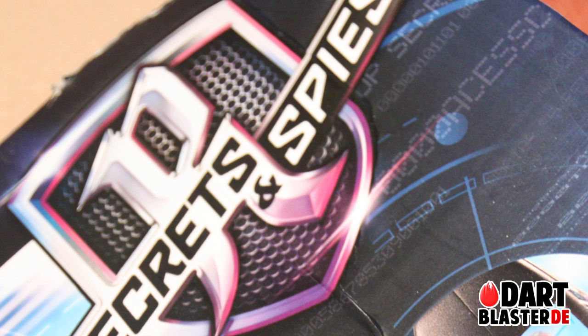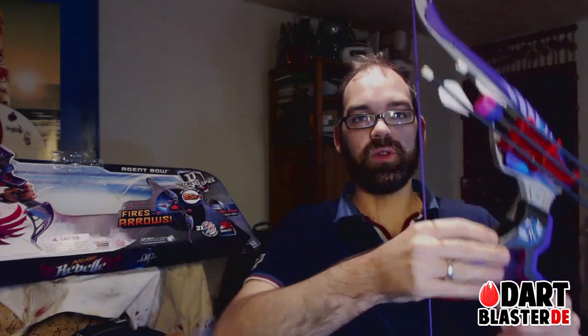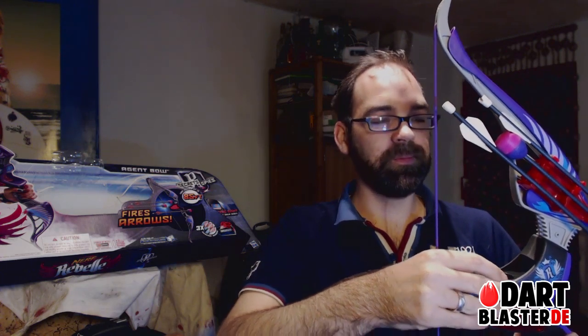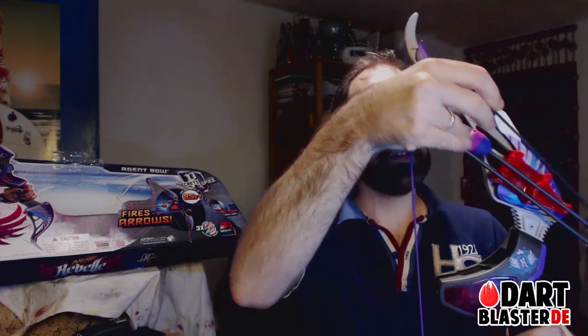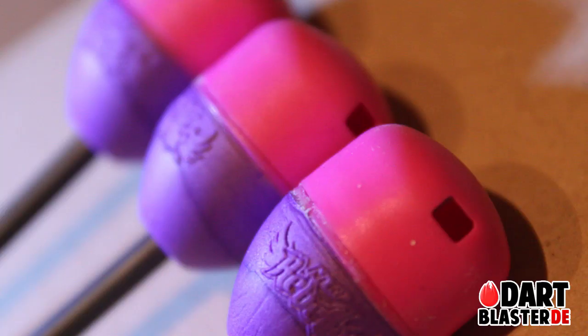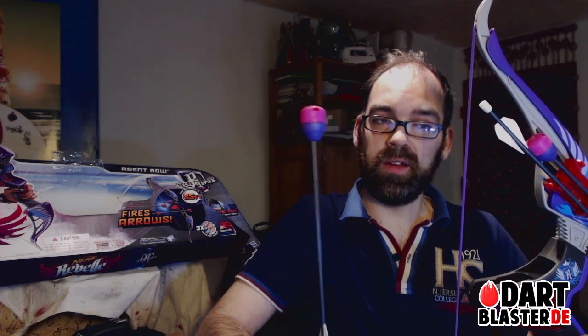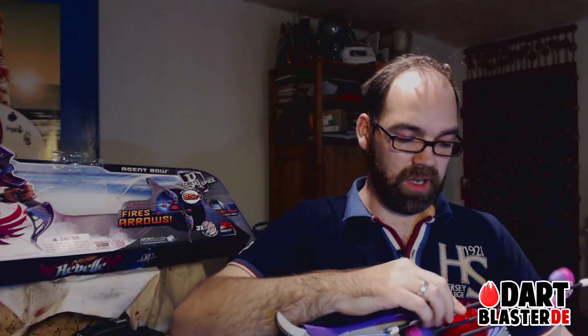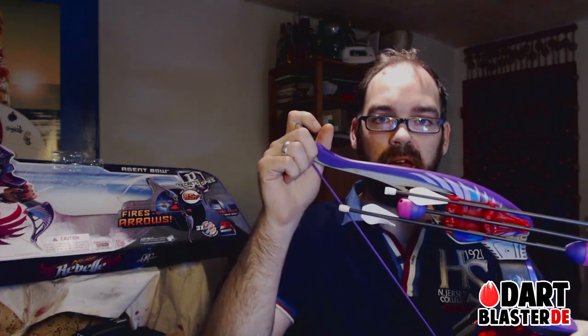It's a bow that's driven by a rubber string, in opposition to the normal Nerf bows that are basically plunger driven. The other thing is that it doesn't shoot foam darts — it shoots arrows which have a foam tip that screams very loudly in flight, and I have a pretty high opinion on these arrows because they do fly very accurately.